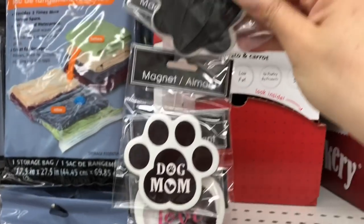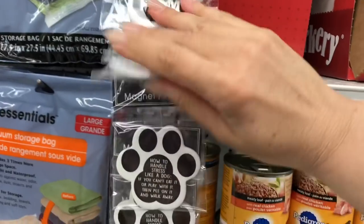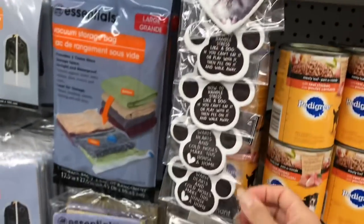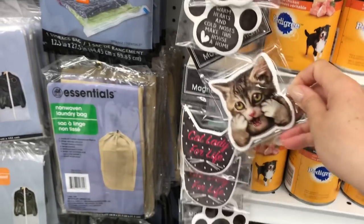How cute are these little magnets? These are new to me. Look at the little cats — they're together and they make a little heart shape. Fun little magnets for sure!